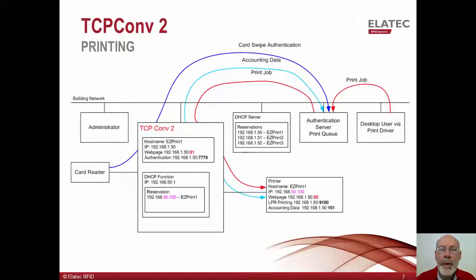This slide is focused on card-based authentication and the release of the user's print jobs. For this example, we will assume the solution partner has configured the authentication server with all of the necessary information to link the user's employee badge with their name and with any other required credentials. We further assume that the system has been configured to hold the user's print jobs either on their desktop or in the server's print queue. We also assume that the authentication server has been configured to associate the TCP Converter 2 with the attached printer, so that when an employee badge is presented, the server knows where to send the jobs to be printed.